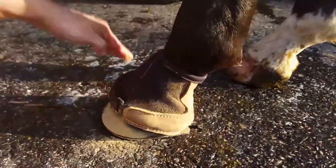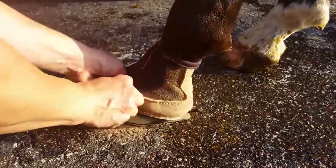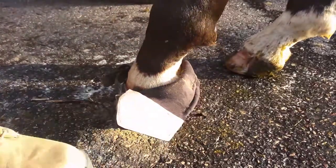Freedom Boots work with off-the-shelf horseshoes or ones that are custom-made. Imagine the peace of mind you'll have knowing you can keep your horse safe and sound with a set of boots. Imagine changing your horse's shoes as easily as you change your own.